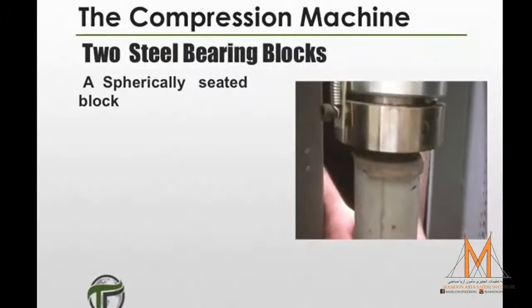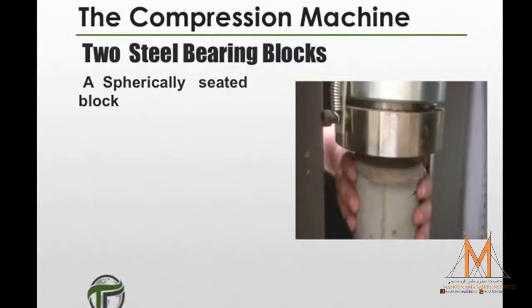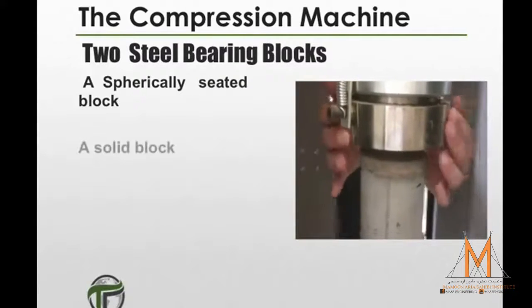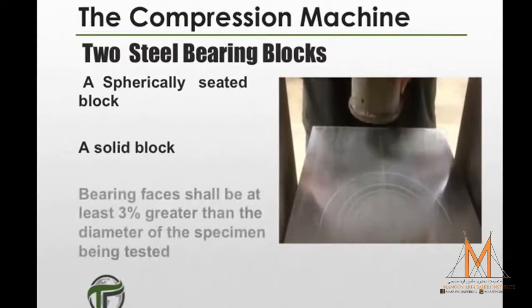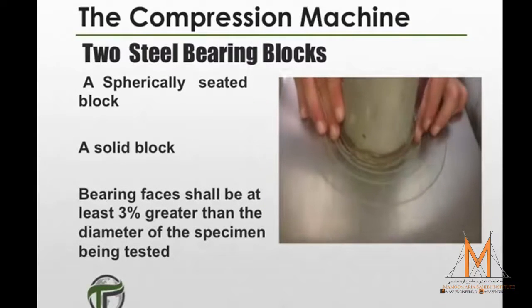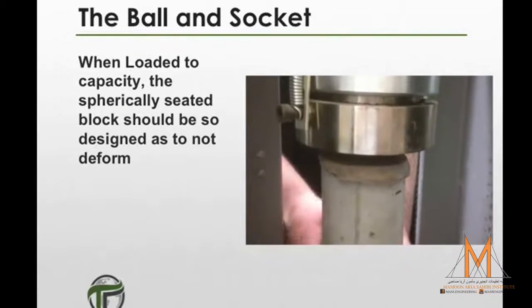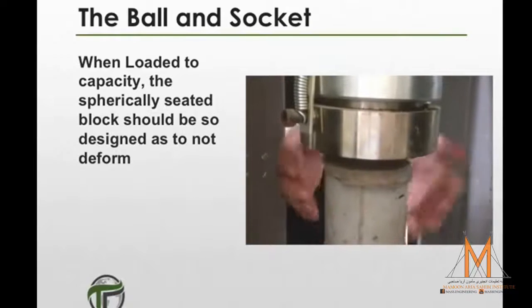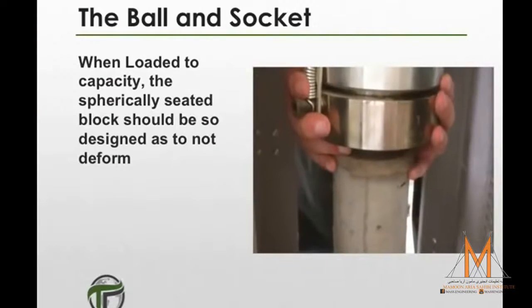The testing machine shall be equipped with two steel bearing blocks with hardened faces, one of which will be a spherically seated block and the other a solid block. The bearing faces shall be at least 3% greater than the diameter of the specimen being tested. The spherically seated block shall be equipped with a ball and socket, and when loaded to capacity, it should be designed so as to not deform.